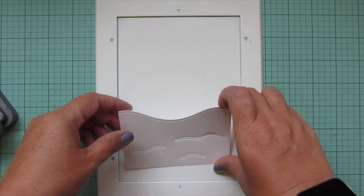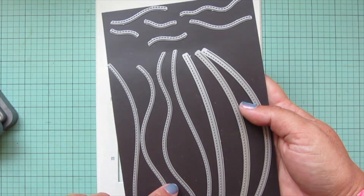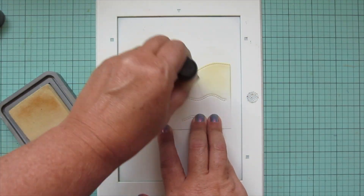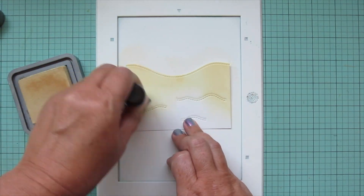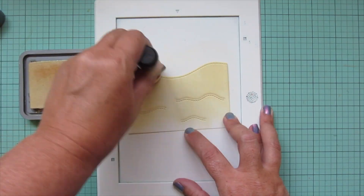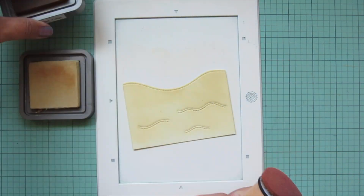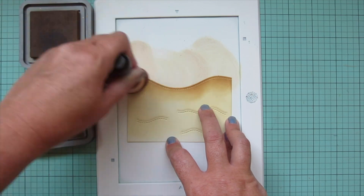I clean up my work surface and switch to my second panel of Bristol smooth surface cardstock, which I trimmed down using the Stitch Hillside Borders die. I also cut in some of the Sandy Beach Accents to create little slits in the panel that I can slide my seashells into. I color this with distress oxide inks, starting with Antique Linen as a base layer, then darkening the edge with Gathered Twigs, which really highlights that stitching detail.